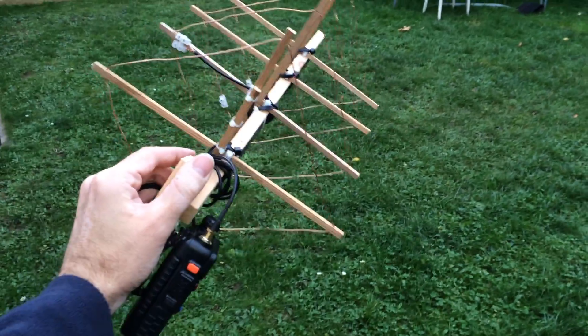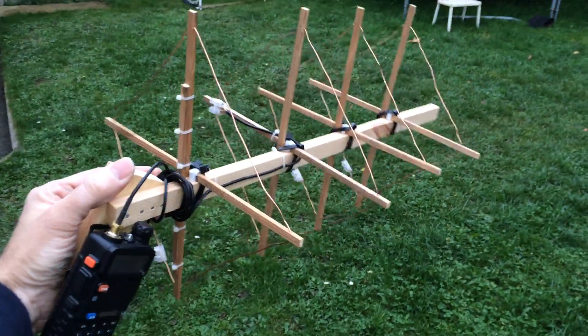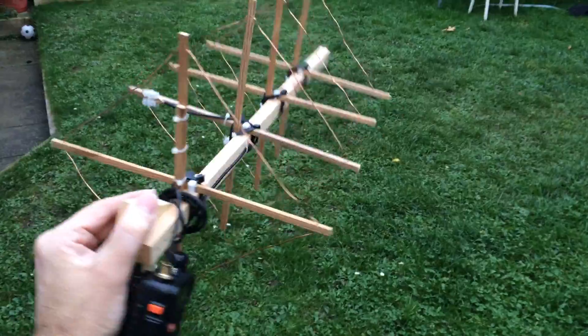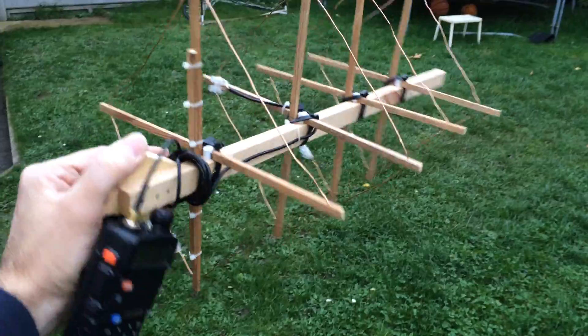Hi YouTube. I thought you might like to see my response to the challenge laid down by Survival Tech Nord as part of his budget survival comms series. This is my first attempt at ever making an antenna for my little Baofeng UV5R.